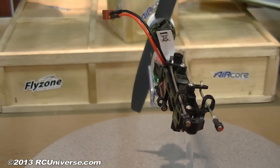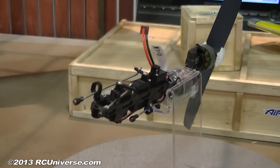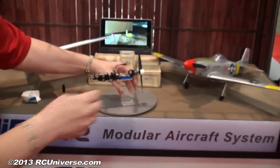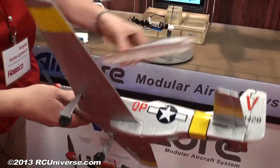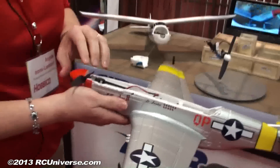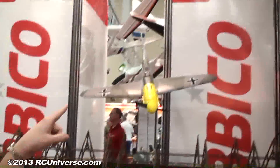So this is your investment. You invest into the actual power core and then you just buy airframes. Once you have the power core, you can buy — these are our first three airframes. You'll have a trainer that'll be available, the P51 and the ME109.